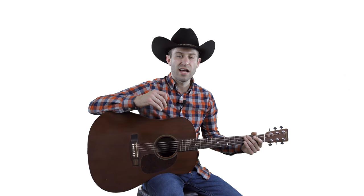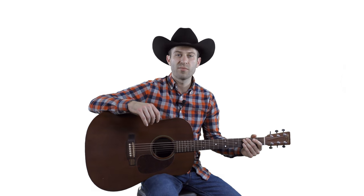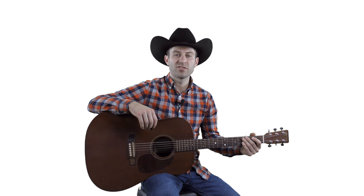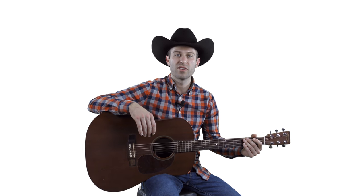I would definitely recommend checking out the Blue Chip Picks first — I think they're absolutely amazing — but there's nothing wrong with the Tortex Yellow Standard guitar pick. Those are a few of the guitar pick manufacturers I like for playing country and bluegrass music.